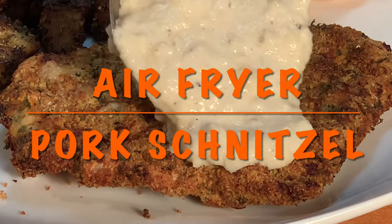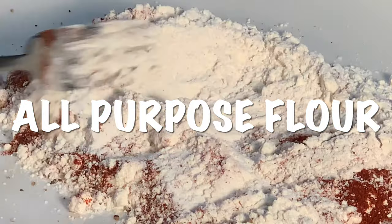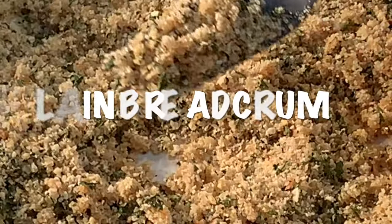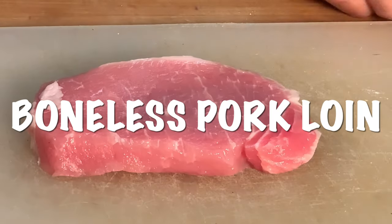Hey y'all, tonight I'm going to show you how to make pork schnitzel in the air fryer. Start by seasoning flour with salt, pepper, and paprika. Add a little milk or water to some eggs and parsley. Add a little oil to your breadcrumbs. Preheat your air fryer at 375 for three minutes, and pound your pork loin to about a quarter inch thick.